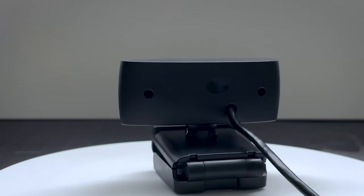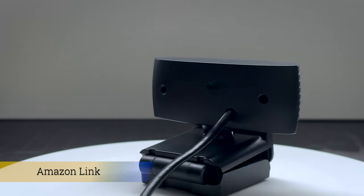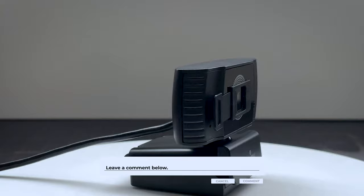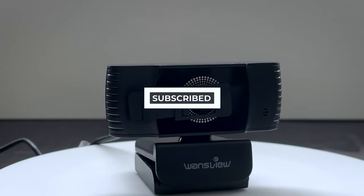So that was a look at the 2021 WandsView 1080p 30fps HD webcam. As always, if you want to pick one up, I'll leave a link in the description. Any comments or questions, leave them down below. Don't forget to like, subscribe, and check out my other videos. Thanks for watching.